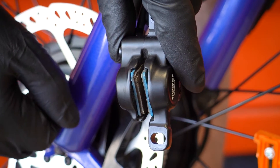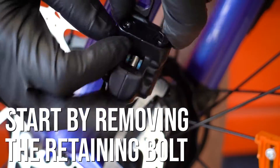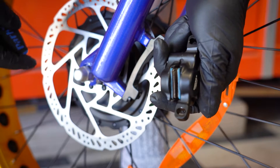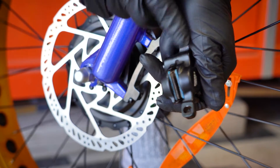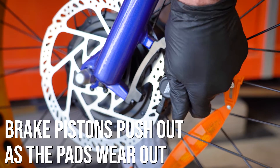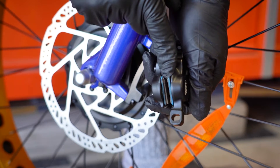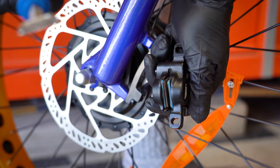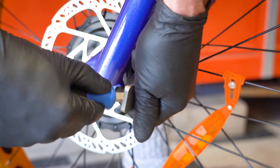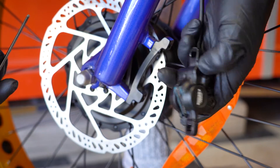These brake pads are fairly worn down, so we're going to replace them. To replace them, we have to start with removing the retaining bolt that is holding the caliper in place. Here's a little trick: these brake pads are worn, so the pistons have pushed out. If we put new brake pads in right now it's not going to fit, because the new pads are going to be thicker. We're going to use a brake pad spreader to open that caliper all the way, which will save us a little headache when we go to put the new brake pads in.